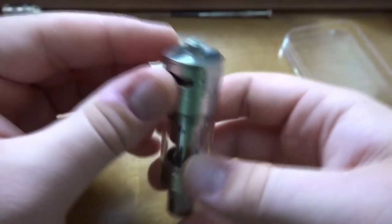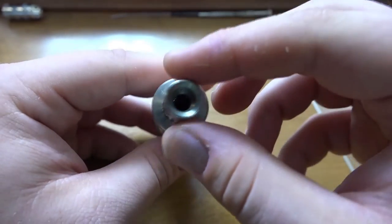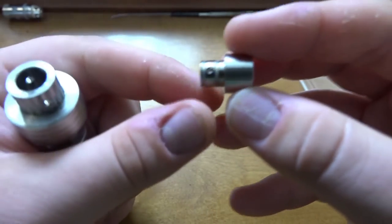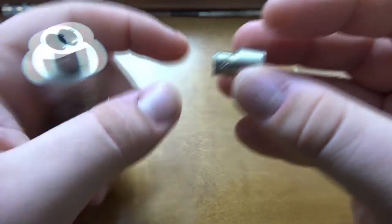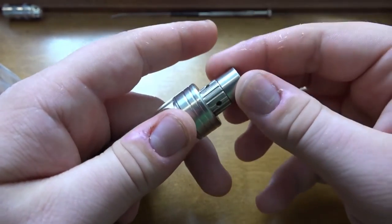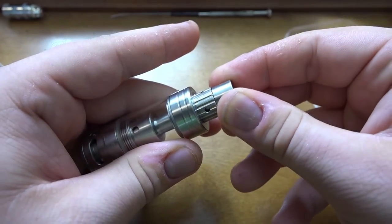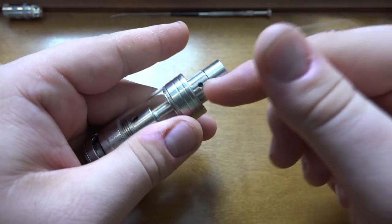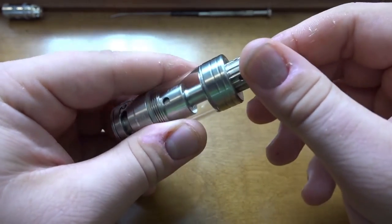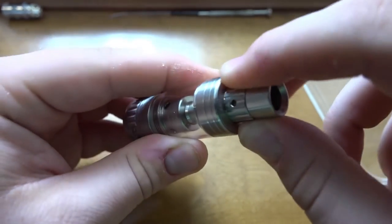Don't use it on a hybrid — just be safe. Next is the drip tip. One thing I will say is that it is a proprietary drip tip, and you can see airflow holes along here. I don't usually like that — I don't like when it's proprietary and I don't like when manufacturers put airflow controls in the drip tip.